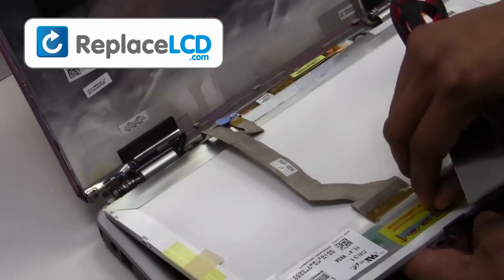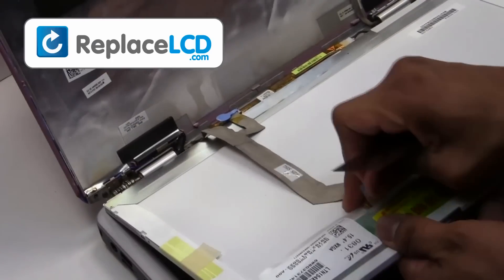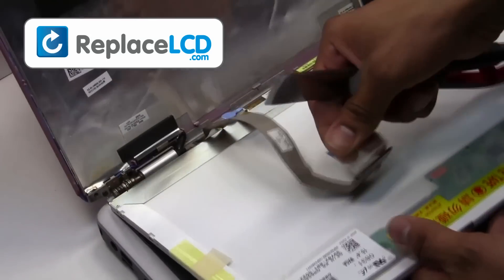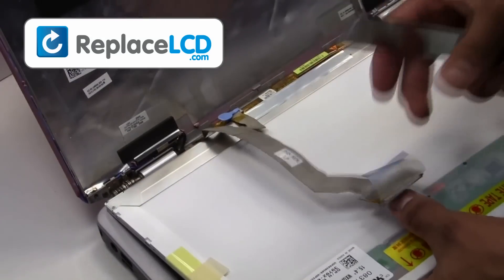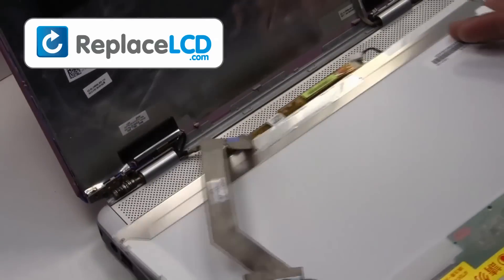Remove the tape that is holding the LCD cable. Once the tape is removed, the cable may be disconnected. Unplug the inverter cable from your LCD.